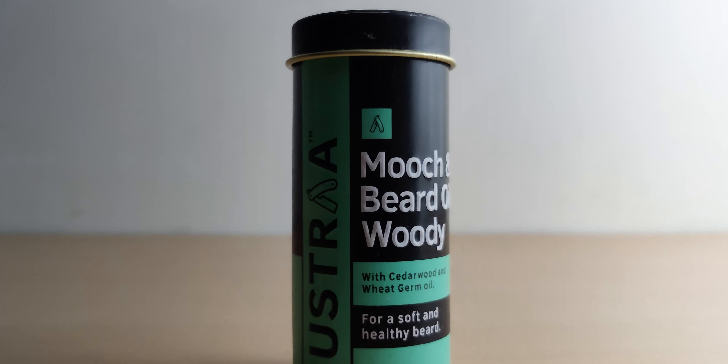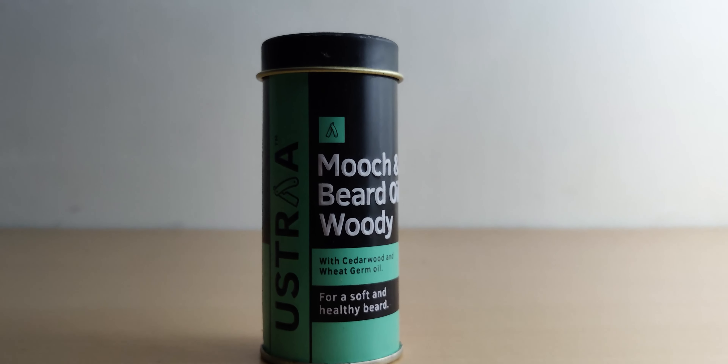This is the Mooch and Beard Oil Woody from Ustra, and I've been using this for around four to six weeks now.